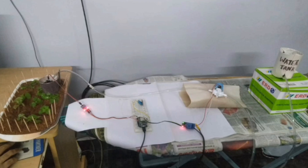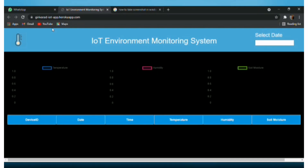For viewing real-time and historical data, we can access the website hosted on Heroku. From this website we can clearly understand the values of soil moisture, temperature, and humidity. The graphs on the website show the variations in the values of soil moisture, temperature, and humidity over time.